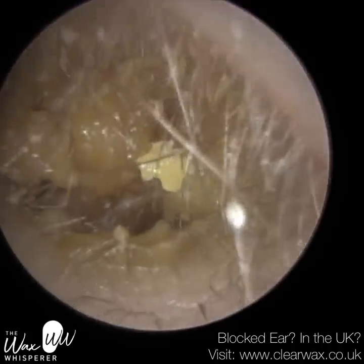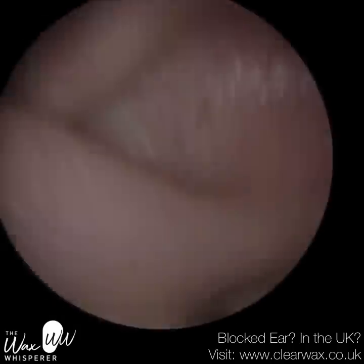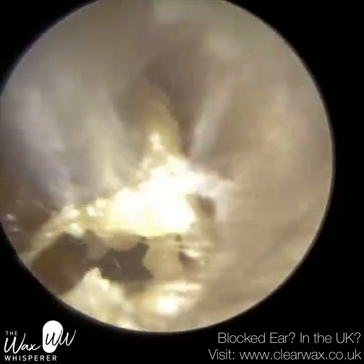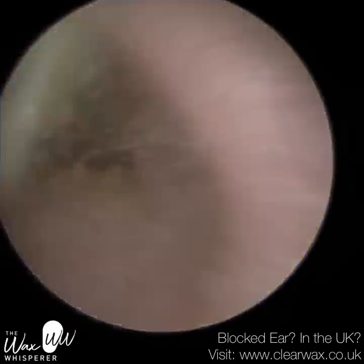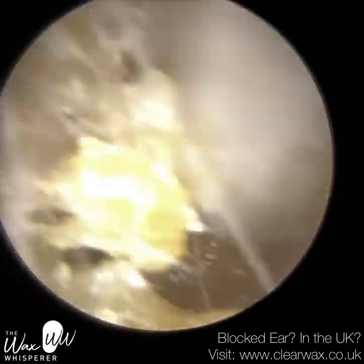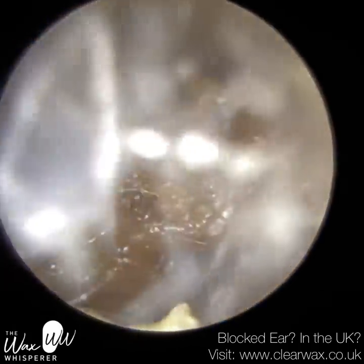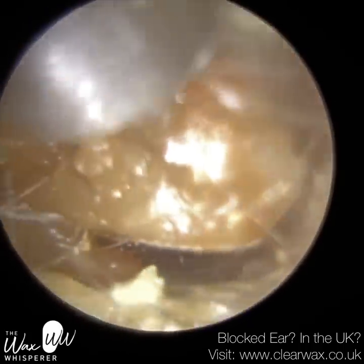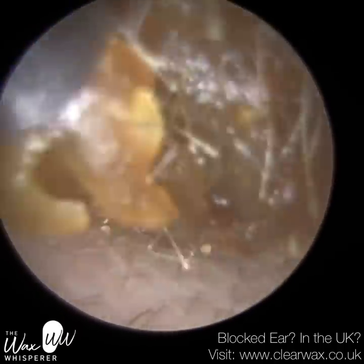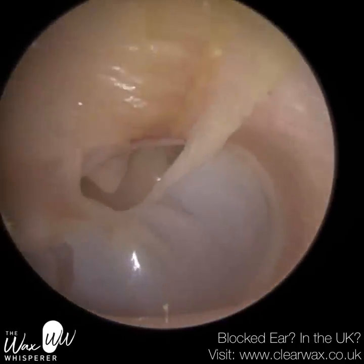Patient two has had previous surgery to their ears — a canal wall up mastoidectomy. The mastoid bone is the bone behind the ear, and sometimes it can get infected and needs to be drilled away. There are two types of mastoidectomies: canal wall up, where the ear canal retains its shape, and canal wall down, where the ENT surgeon drills away the mastoid bone and also the back part of the ear canal wall, so the mastoid region and ear canal become one — sometimes called a radical mastoidectomy.